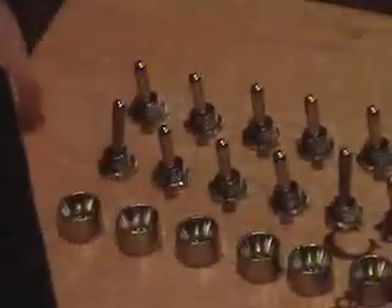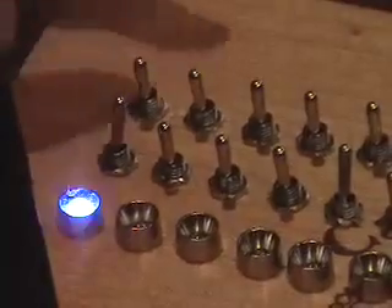You control what tone it plays by flipping these banks of switches up and down. If you have just one switch up it will play the bottom note; if you have the other switch up it will play the second note; and if both switches are up it will produce the third tone. Now it's adding the third tone on the back beat.